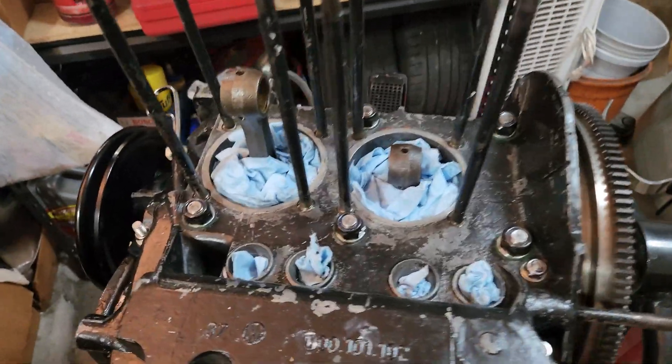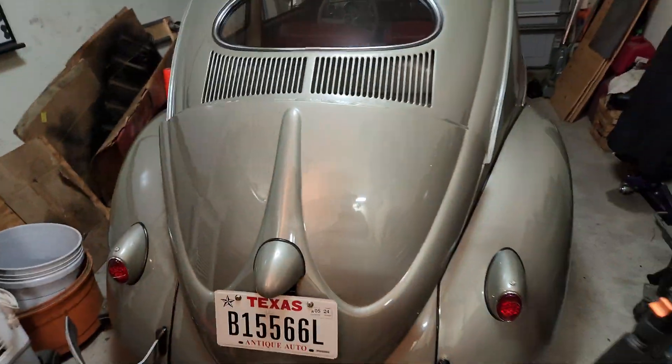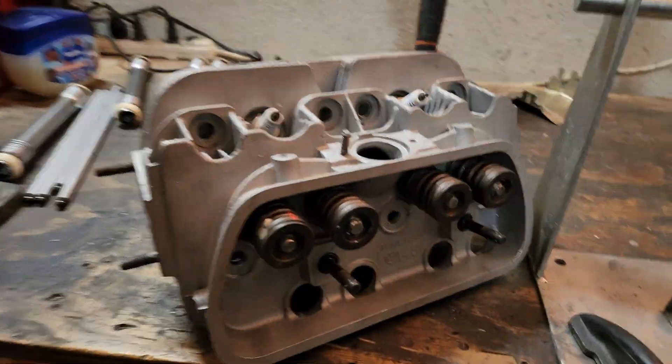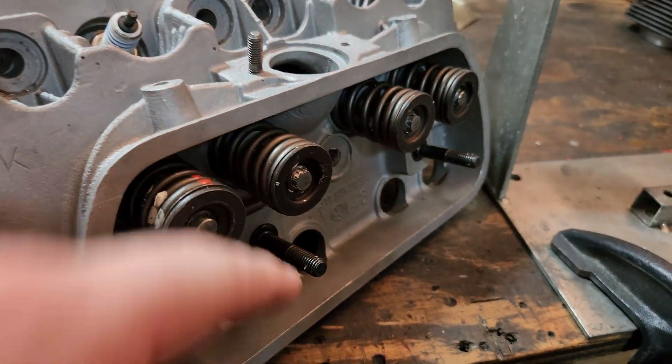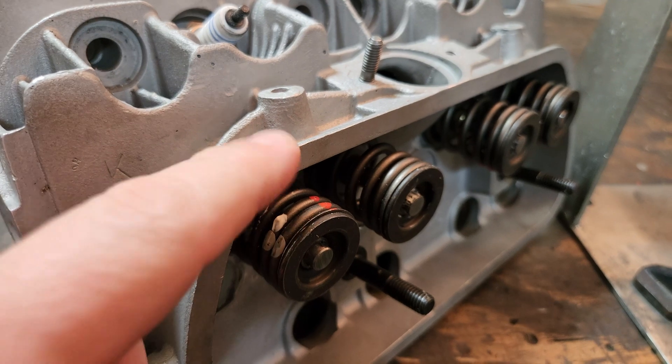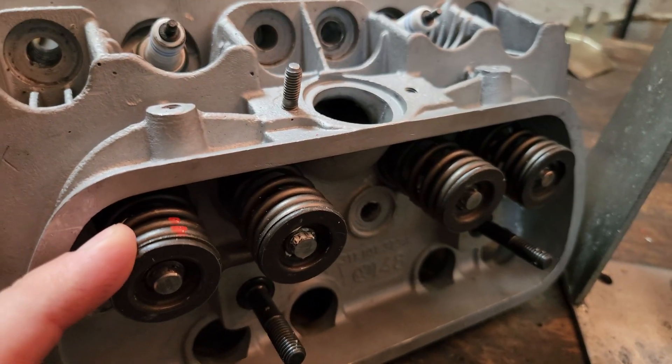All right, guys, welcome back, and if you didn't already, we've got to say hi to Goose. Real quick, you guys can see I've got my tool here for removing the springs from the head. And one of the things that I want to bring up that one of the viewers caught is that the springs — I had installed them in the wrong way.